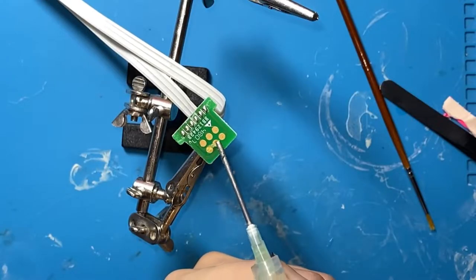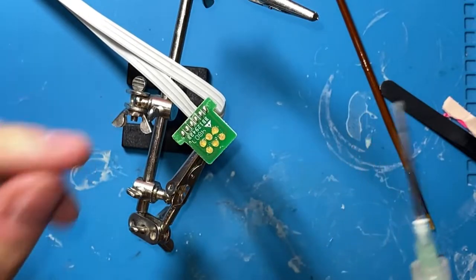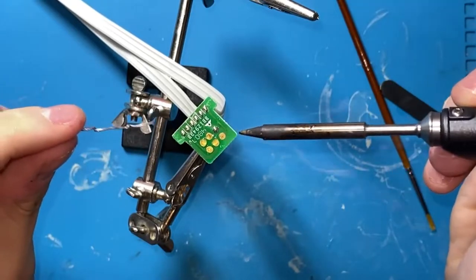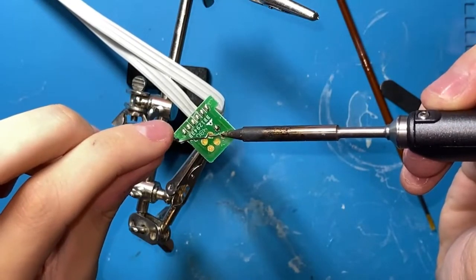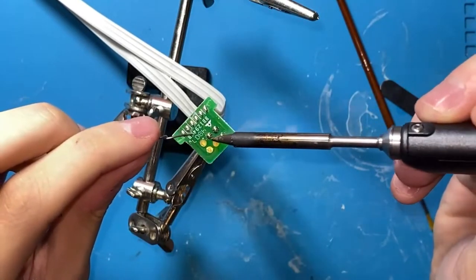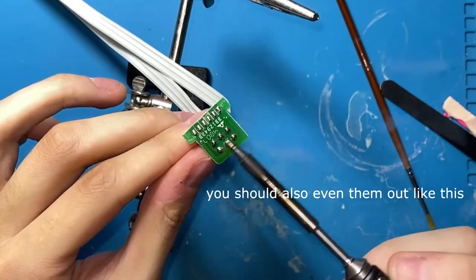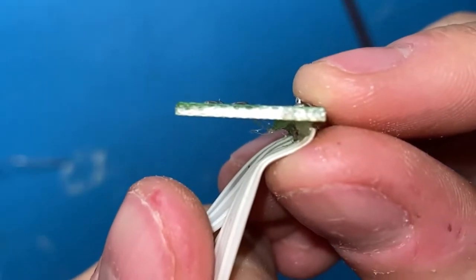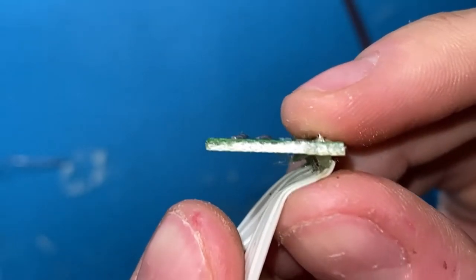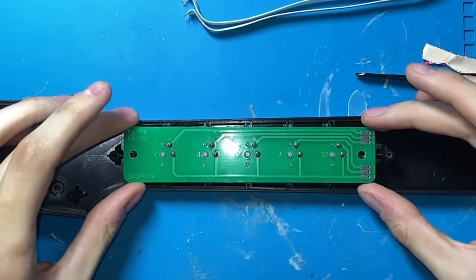If you have a Les Paul or a Kramer with this style of connector, this won't fix the underlying issue, but it'll make the connection a lot more solid even if you have paper in it. Just put a little solder ball on it, rub off the flux, so it's only sticking up in height about that much — and for pogo pins, that makes a huge difference.